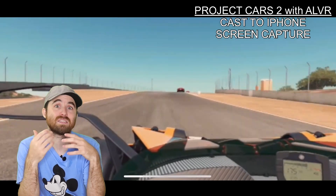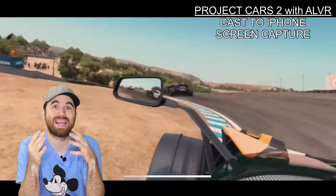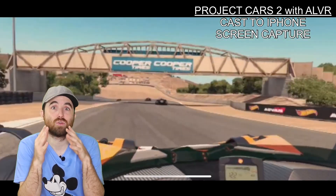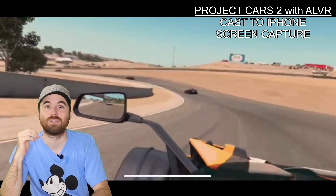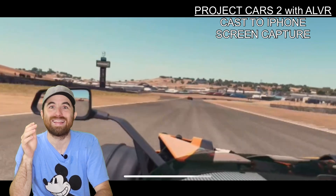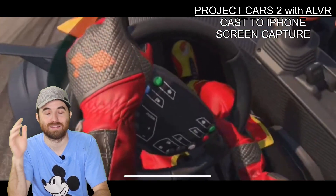All in all, even if it's not perfect, the streaming capability of the Quest with SteamVR games works great most of the time, provided the user has a good Wi-Fi setup. So go ahead — if you own a Quest and a racing rig, try it and leave your impressions in the comments below. Thank you all, see you next time!